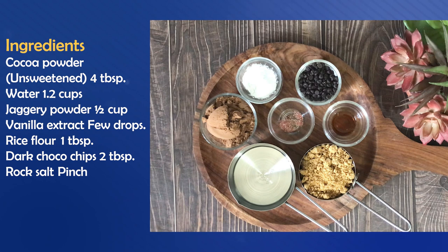We will take 1 cup of water, and you can add a little more — 1.2 or 1.5 cups depending on the consistency you need. If you want a sauce you can use 1 cup; adjust for thin or thick consistency. I have taken half a cup of organic jaggery powder. I will also add a little vanilla extract for flavor and aroma.